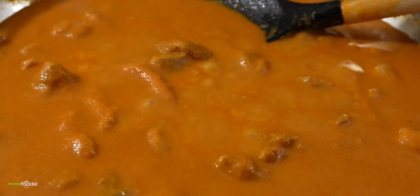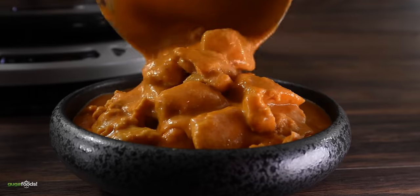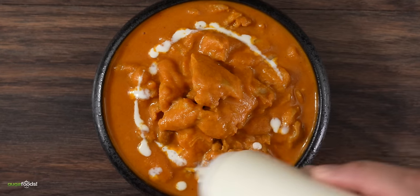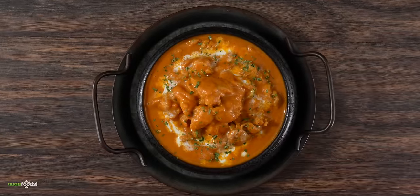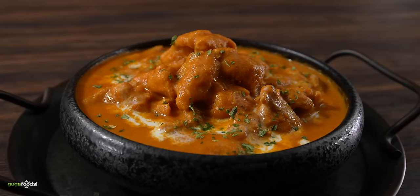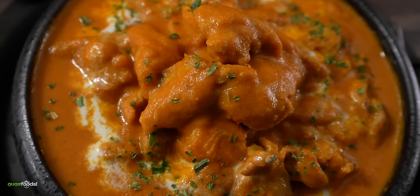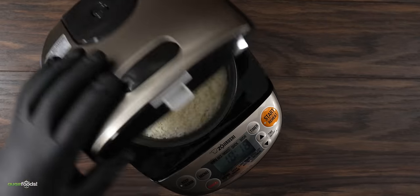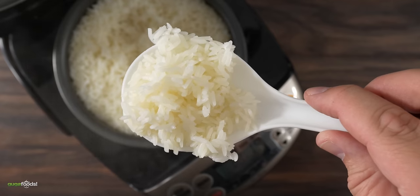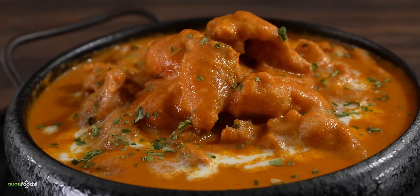Once it's done, the only thing left is to serve it up. Since this is so delicious, you want to be generous. For presentation I like to add a little bit of heavy cream followed by parsley. This is my take on butter chicken, and I was reminded of this delicious dish all because I was playing Genshin Impact. People in the game prefer eating this dish with rice, which is exactly what I like to do. The best way to cook rice is to use a rice cooker, and it should be incredible alongside our butter chicken.